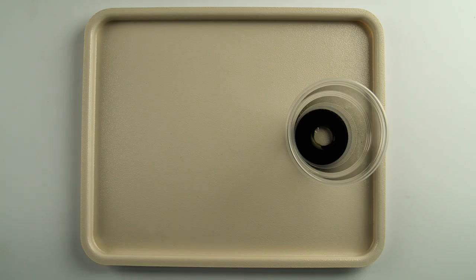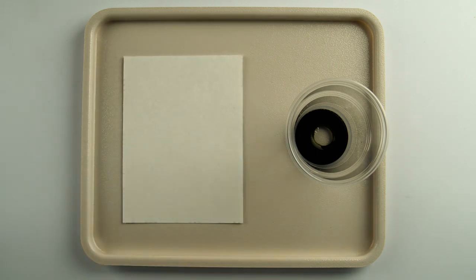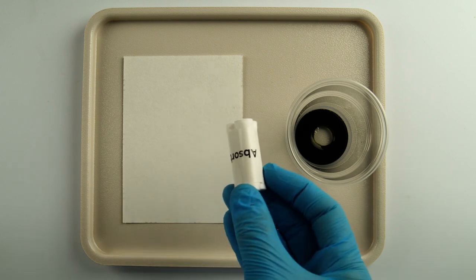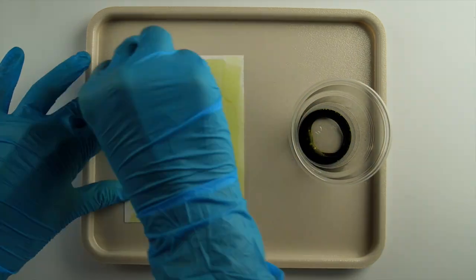Now apply the light-sensitive mixture. Take your piece of watercolor paper and position it so that the non-watermark side is facing up. Dip the absorbent pack in your light-sensitive mixture and use it to apply the mixture evenly across the surface of the paper.